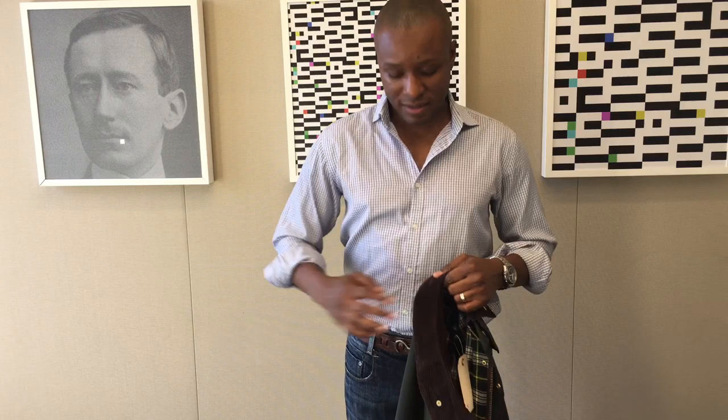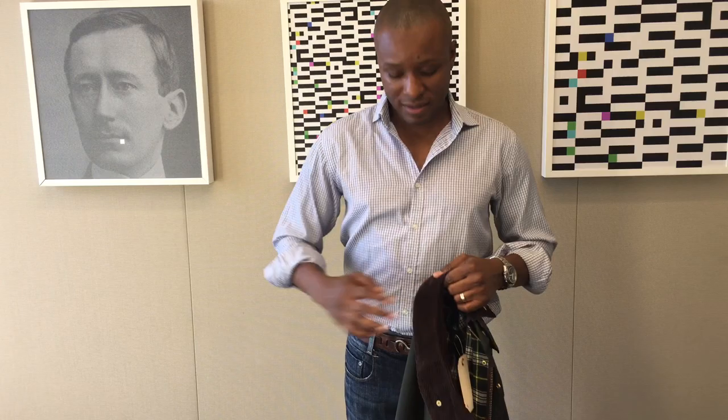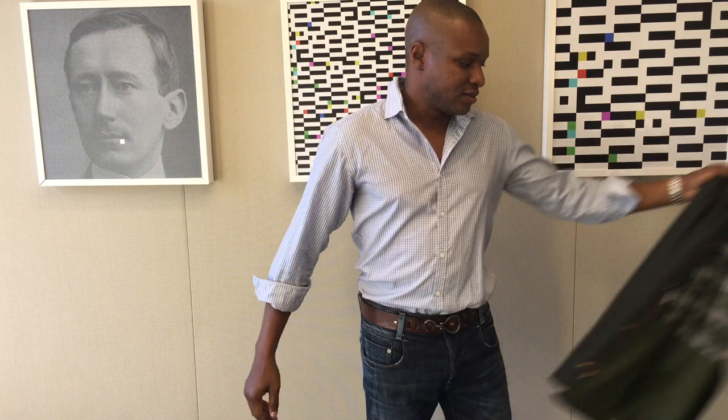I just got this re-waxed. In the US, in New York, re-waxing cost me about $45 including shipping and took about two weeks when done in summer. Re-waxing is needed about every five to ten years depending on how often you wear the jacket, so it's not super expensive to maintain.